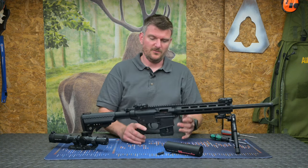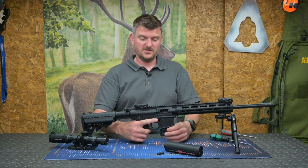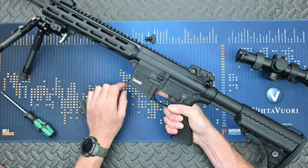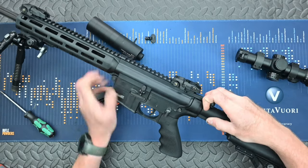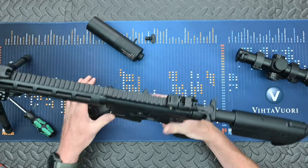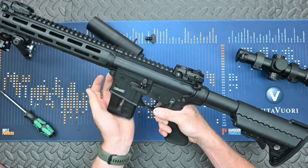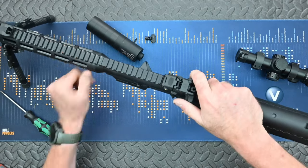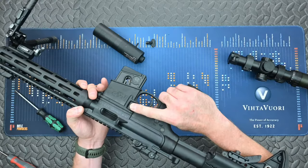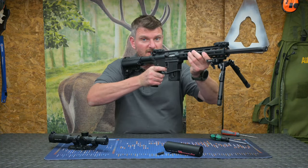Talking of the last round hold open — with an empty rifle, the bolt will not go forward. Drop the magazine out and close the bolt — clunk, it shuts. Pull the bolt handle back, push the bottom of the lever, and it holds the bolt open. With a magazine in, if you've been shooting and the last round fires, the blowback action takes the bolt back and it stays open. Pop the magazine out with the button, it drops straight into your hand, next one goes in and off you go again.